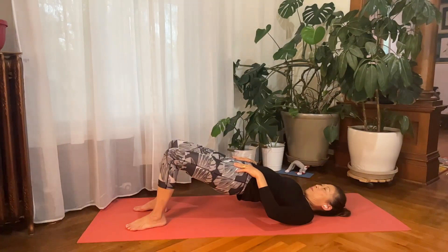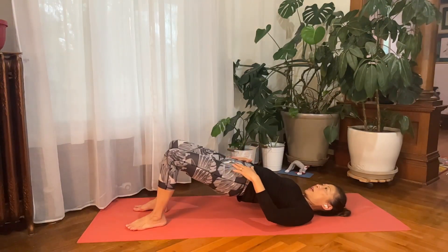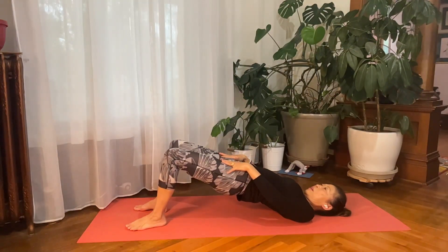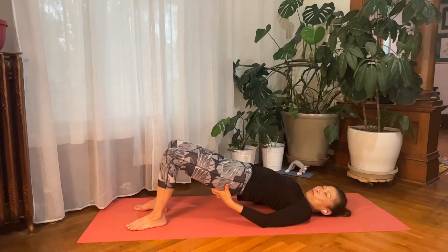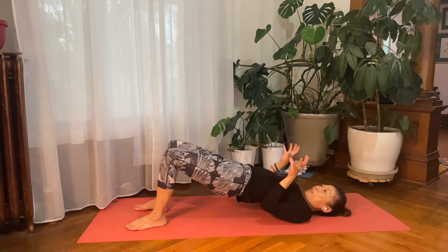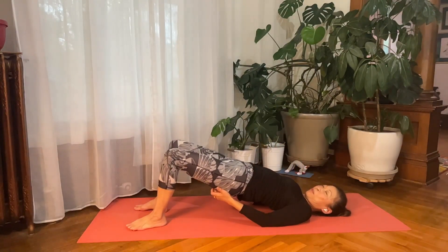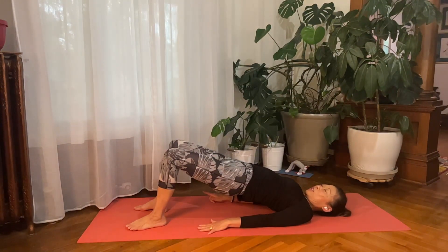Stay here and bring your awareness to the hip flexor. Visualize that with every inhale, you create more space there. Gently squeeze your hip to the center — toward the sitting bones — not squeezing outward to the sides. Hold for two breaths, and make sure your knees are not hurting.